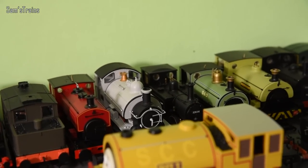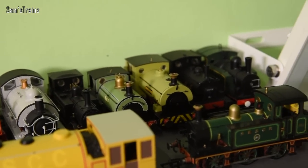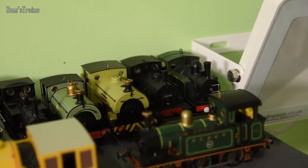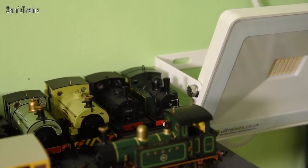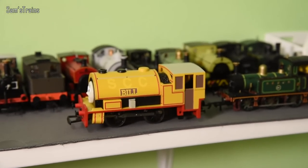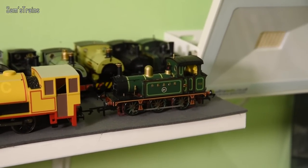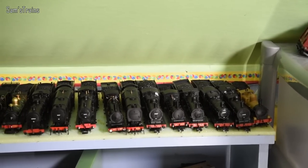Then we have the Hornby Terrier — that's the new one — the Hornby W4 Peckett, the Hornby B2 Peckett (I always call it a B4 for some reason), the LNYR Pug, another Andrew Barclay but it's a 0-6-0 — I think it might be Electrotren, not too sure — then the Hornby Bill, which doesn't fit on my Thomas and Friends shelf, and then the beautiful SECR green version of the Hattons P Class.